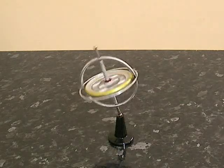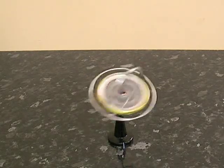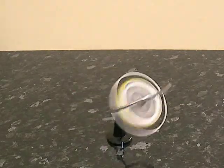Tedco toy gyroscope. Open it up — you can put it in.